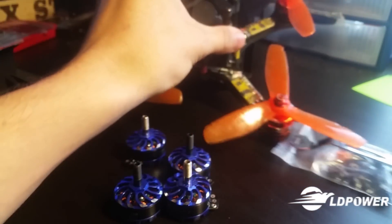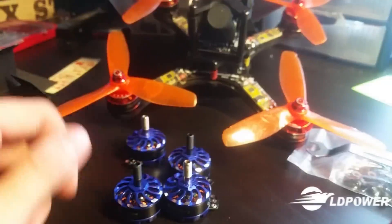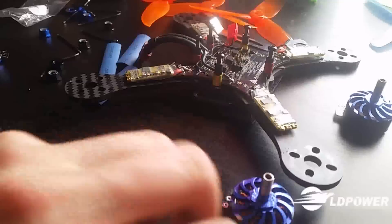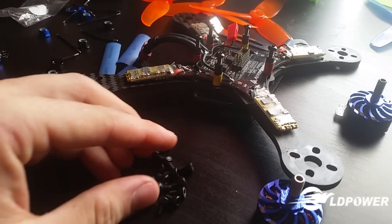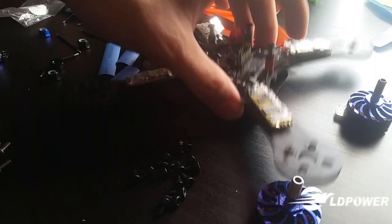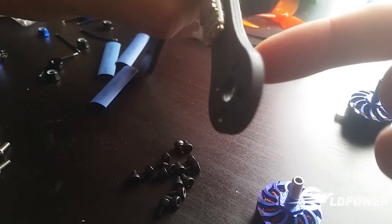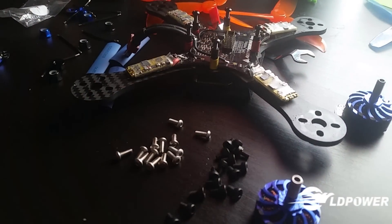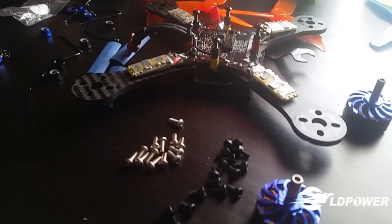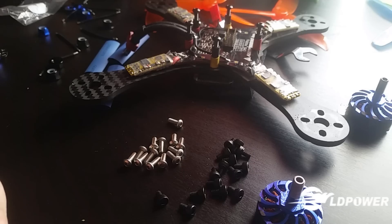I'm probably going to stick them on my OAS Mod X, which is currently running something else, and we're going to see how they handle. They look like great motors. LD Power has been super nice to include a set of hardware as most do, but there's a problem — it's only short screws. So I'm going to have to supply some of my own hardware. Keep that in mind if you're running a thicker frame, and hopefully they'll remedy this in the future.